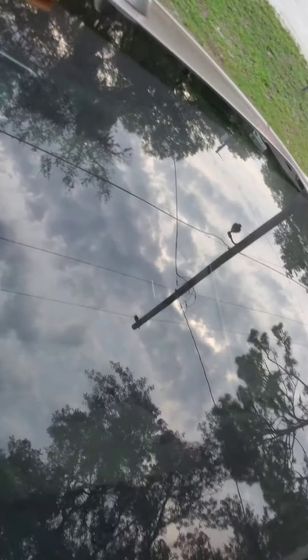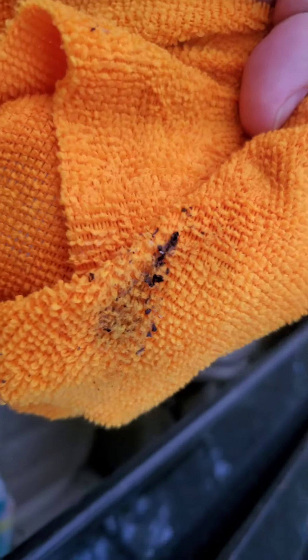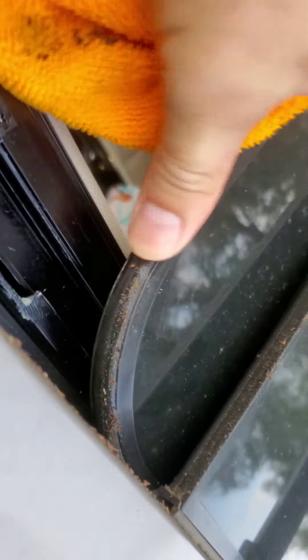All that grease — when I opened it, it was all in the front and fell out on my seats. When I went up there, it got my white shirt all greasy. I don't know what your technicians put on this thing, but it is yuck and sticky, sticking to my fingers. It's disgusting, all gooey.